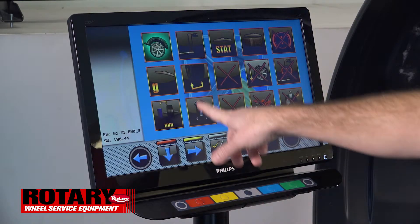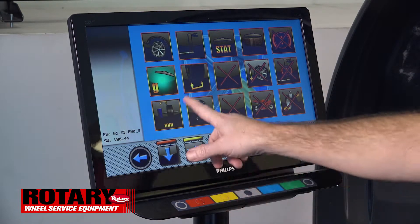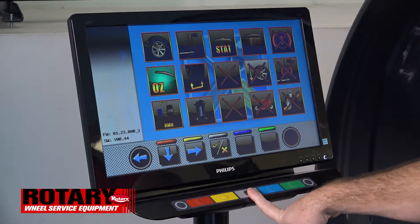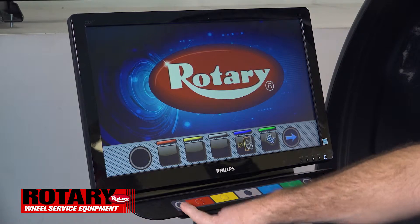You'll see that the setting is set to grams. Bring the highlight down, choose the gray key, it'll change it to ounces, then back out all the way to the home screen.